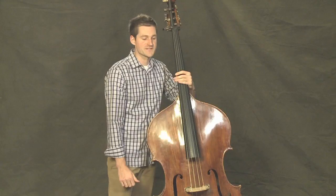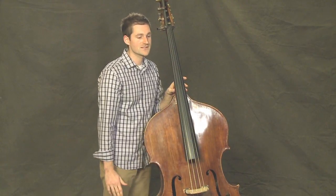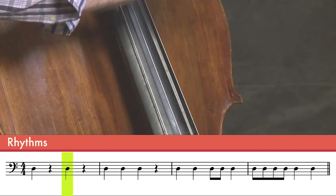Let's do some rhythms together. Just on an open D string, let's pluck and rest, pluck and rest. Pluck, rest. Pluck, rest.